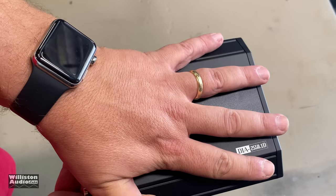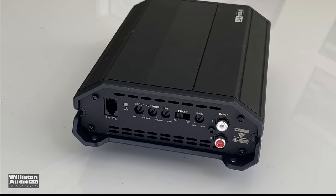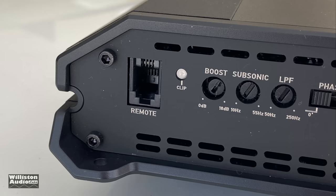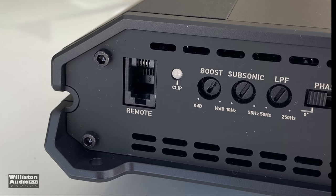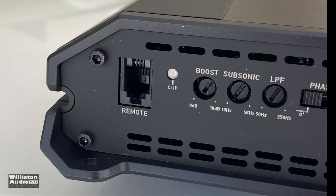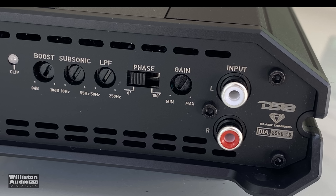Here's the amp outside the box. It looks pretty nice, actually — about the size of my hand. Look at the inputs and outputs. On one end you'll see the remote bass connection, a clip LED, bass boost from 0 to 18 dB — it does not tell us the frequency, unfortunately — subsonic from 10 Hz to 55 Hz, low pass filter from 250 down to 50 Hz, phase 0 or 180, gain control, and RCA inputs.